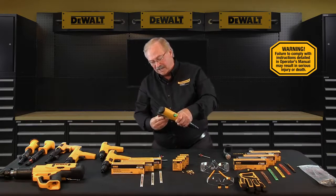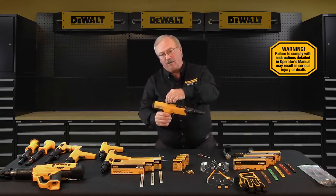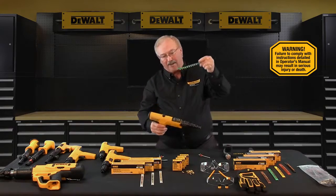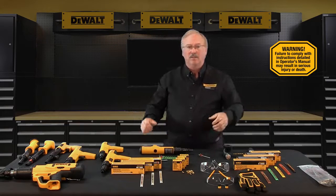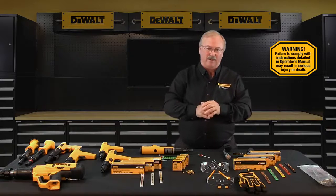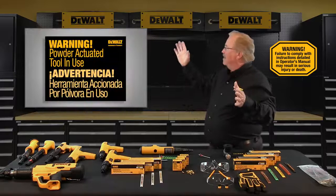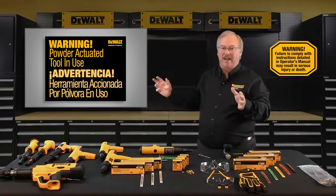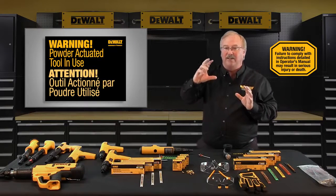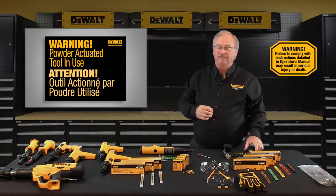If you decide not to make a fastening after the tool has been loaded, you must remove the powder load first, followed by the fastener. With regards to semi-automatic tools, the magazine strip will be inside — if you want to unload the tool, simply grab the strip and pull it out. Never attempt to override any of the safety features of any powder actuated tool. Operators and assistants must post a minimum 8-inch by 10-inch sign with at least 1-inch height letters stating: WARNING — POWDER ACTUATED TOOL IN USE.